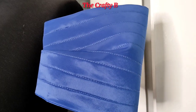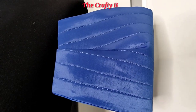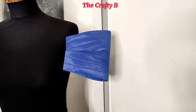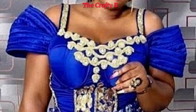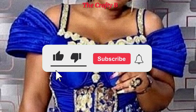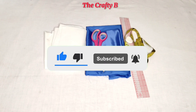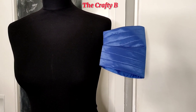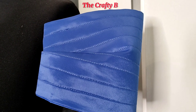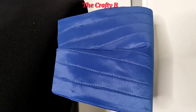Hello amazing people, today's tutorial is going to be the making of a trending padded stylish designer off-shoulder sleeve. Welcome back to the Crafty B channel. If today is your first time joining this family, you are highly welcome. If you've not subscribed yet, please consider doing so and hit the notification bell. To my old subscribers, thank you so much for coming back. Without wasting much of your time, let's get on with the video.